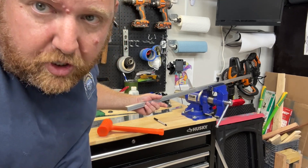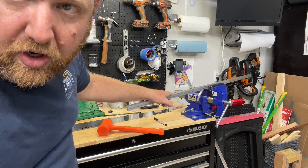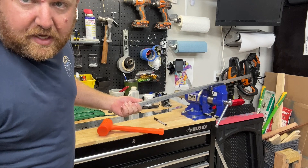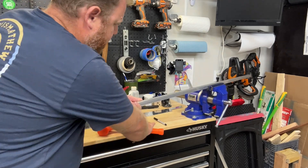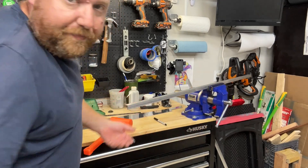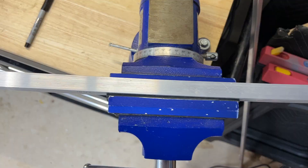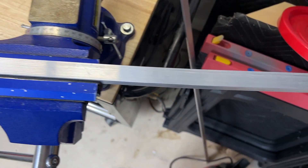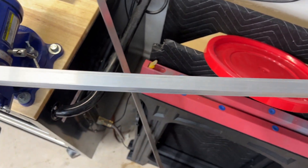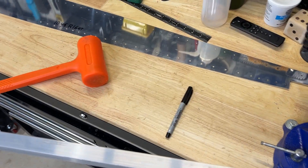So basically, to bend — so far this is the first one I'm doing — it's not all that hard. I'm going to try to show you a top-down view. Basically, I have it in my vise, I preload it, and then I have a dead blow hammer and you smack it. It's getting a nice little bend in it. You can kind of see the curve is starting. I'm going to finish up the second half of this and then line it up to the template and see how I did.